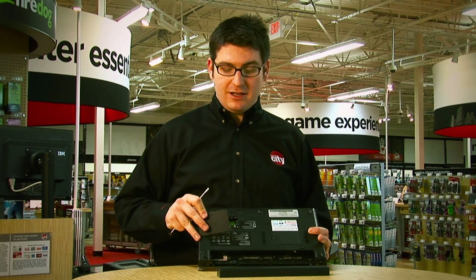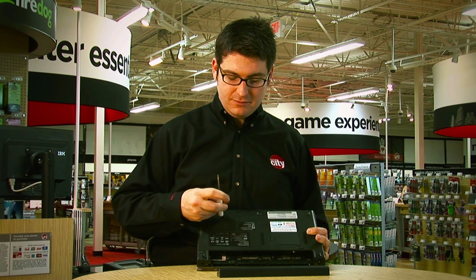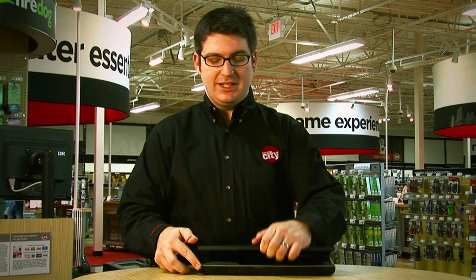Now replace the cover for the memory and screw it back into place. Then replace the battery. You can now turn the computer on.